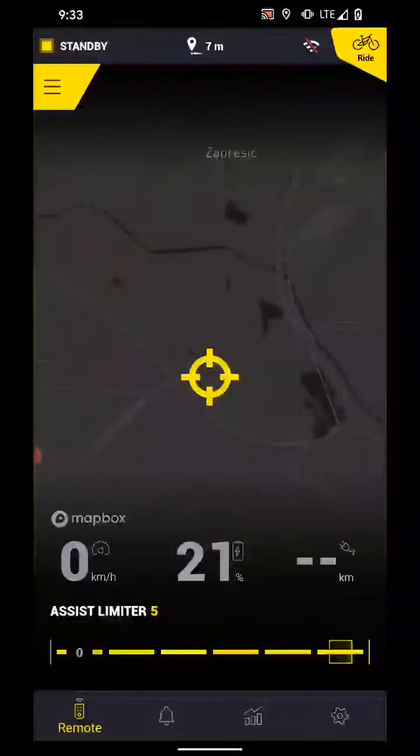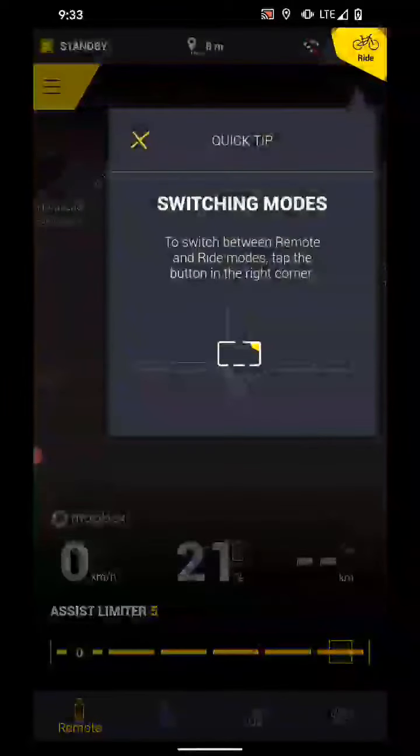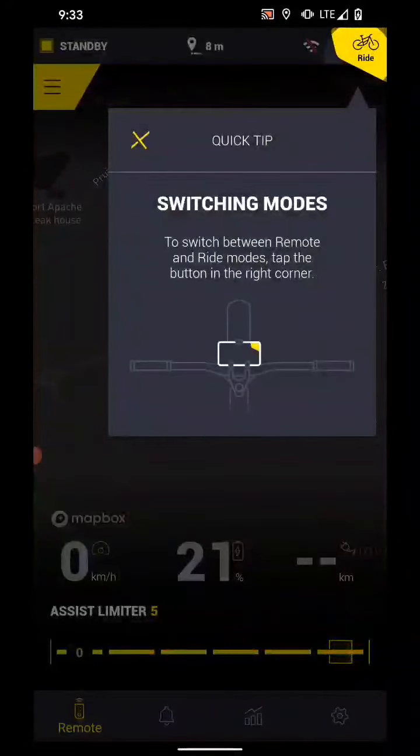I have the bike already paired, and when you join the app for the first time after pairing, you have these quick tips that show you how to navigate the interface — for connecting to and switching modes from the ride to dashboard and connecting to the bike.